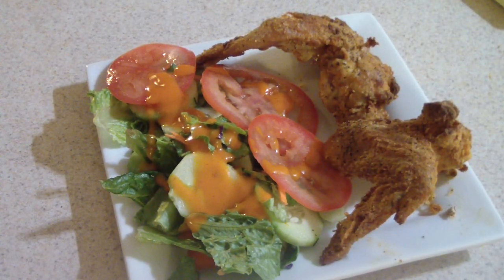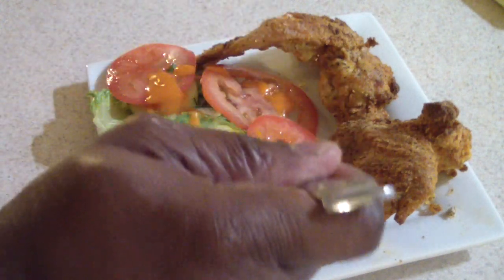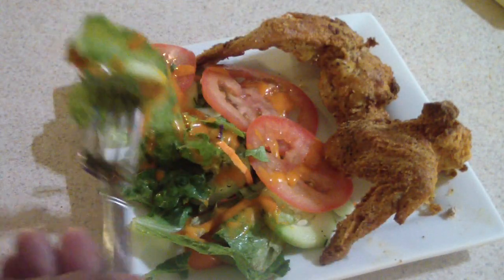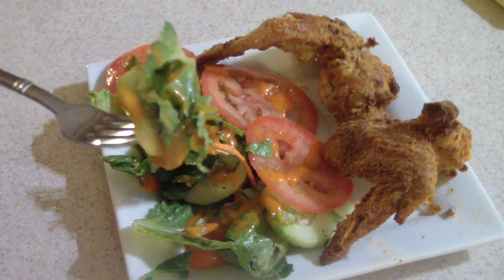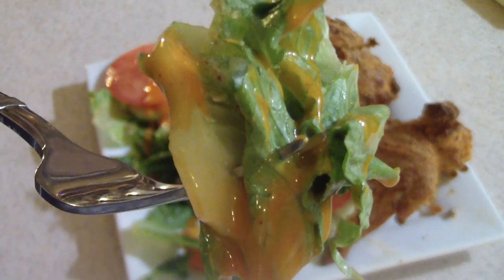I'm gonna get my fork out and I'll have some of this salad first — we gotta eat the greens first so we can feel good about ourselves.